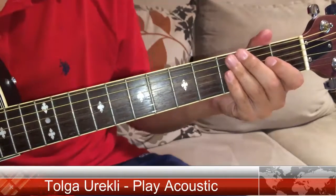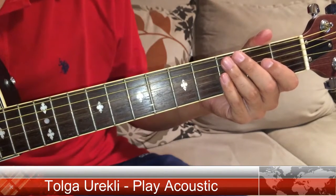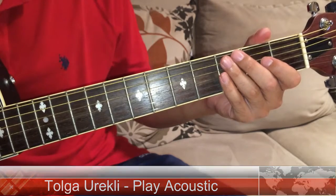Hello everyone, I am Tolga from Play Acoustic and today I'm going to show you how to play A minor.